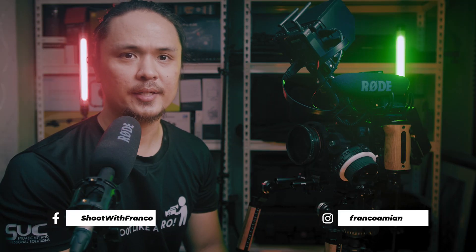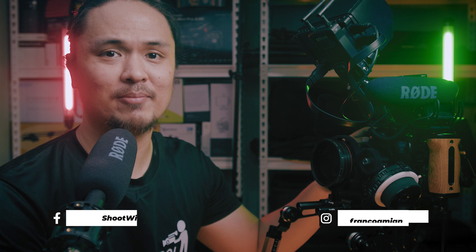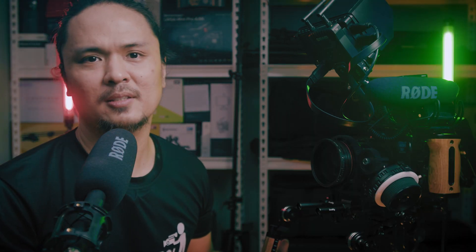To conclude, this shoulder rig is very modular, comfortable, and ergonomically sound. I hope you enjoyed this video as much as I enjoyed building my rig — it actually took me many days to fine-tune it. So that's all folks! If you find this helpful or entertaining, please don't forget to like, subscribe, and share. Bye!